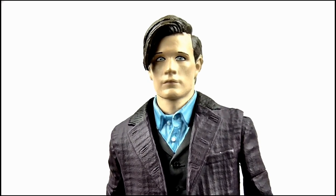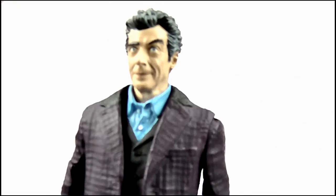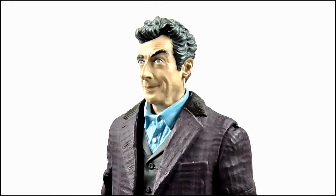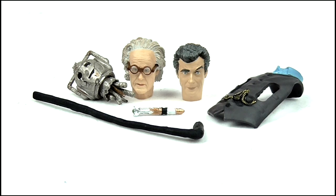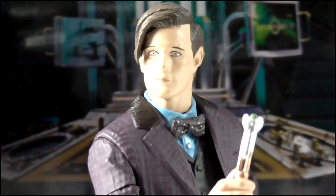My one issue here is the price. For an RRP of £30 I was hoping for two figures, making it a regeneration twin pack like we've seen with the 9th and 10th Doctor figures in the past. But still, the sheer amount of accessories coupled with the highly detailed box makes this a great collector set for adults and kids, and for what is no doubt the final new version of this character to be released in a very long time, it's a fitting send-off for the 11th Doctor.